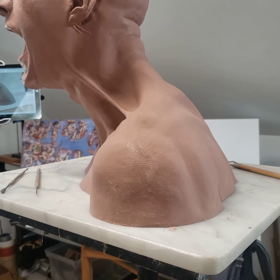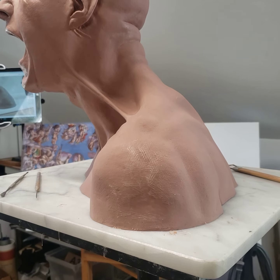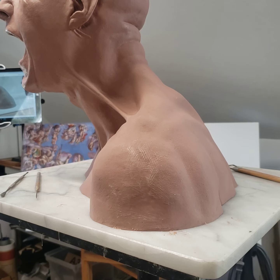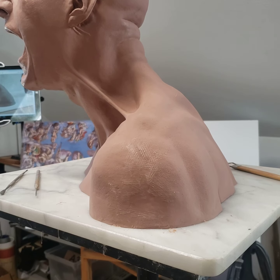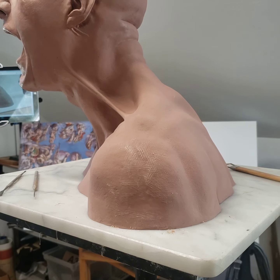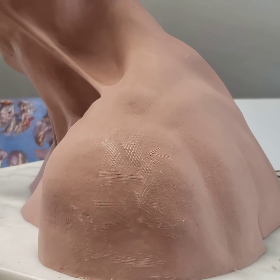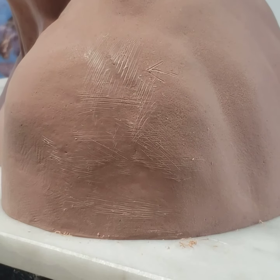Hi there. This is just a quick video on finding flat spots and hollows on your sculpture. This piece has been made from a mould of an original I did — I'm just reconstituting it. I'm trying to find the flat spots on the shoulder here. You can feel them by touch, but knowing where to add the clay is a little bit difficult.